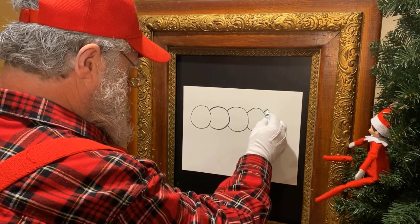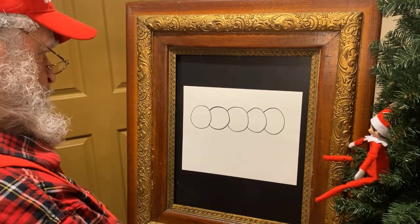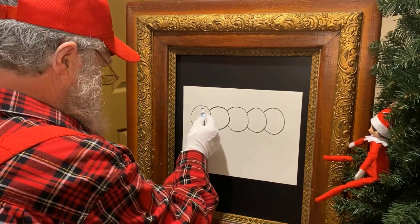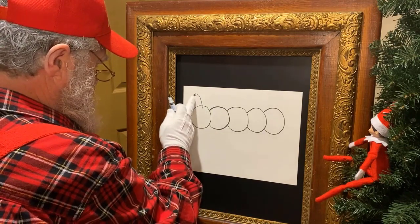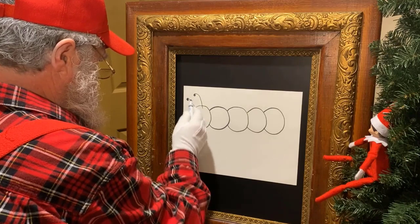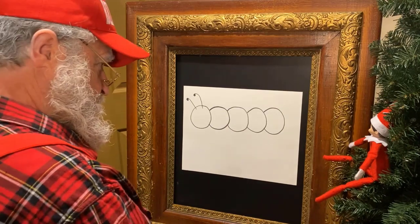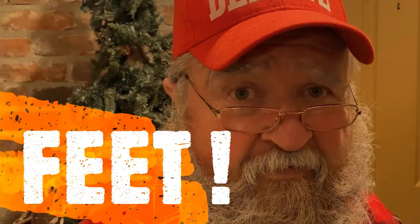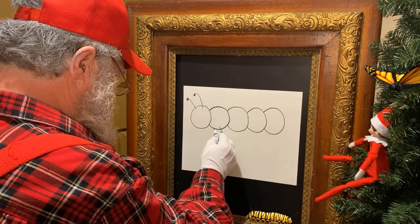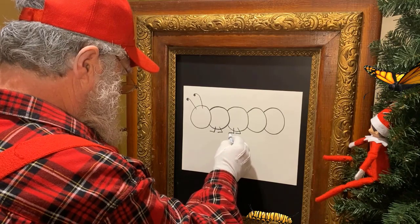Now, one of the things that helps a caterpillar see is called a tentacle — little things that come right out of the top of his head, and this is what he feels where he's going with. We'll do another one right here. With all of these little parts of his body, how is he going to move? We should put some feet on this little fella. Let's put a couple of feet right here — we're just going to pretend he's walking along that leaf.